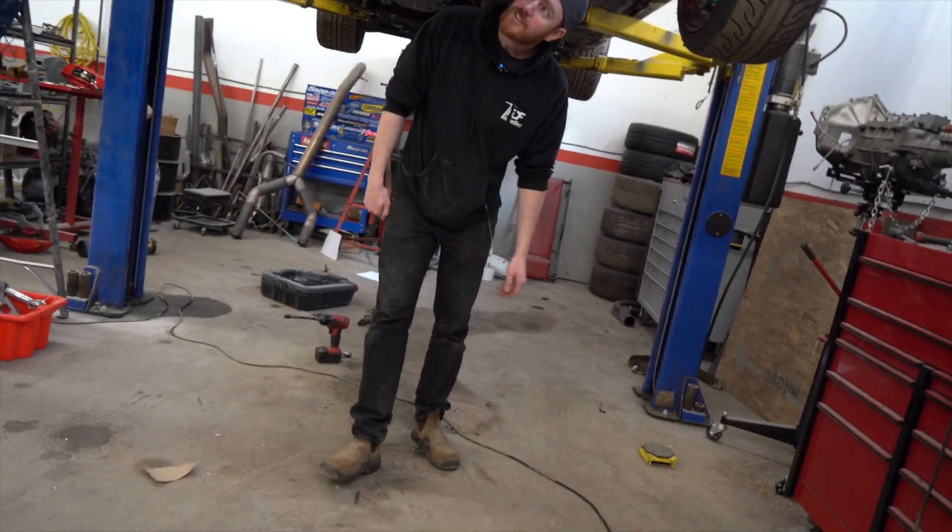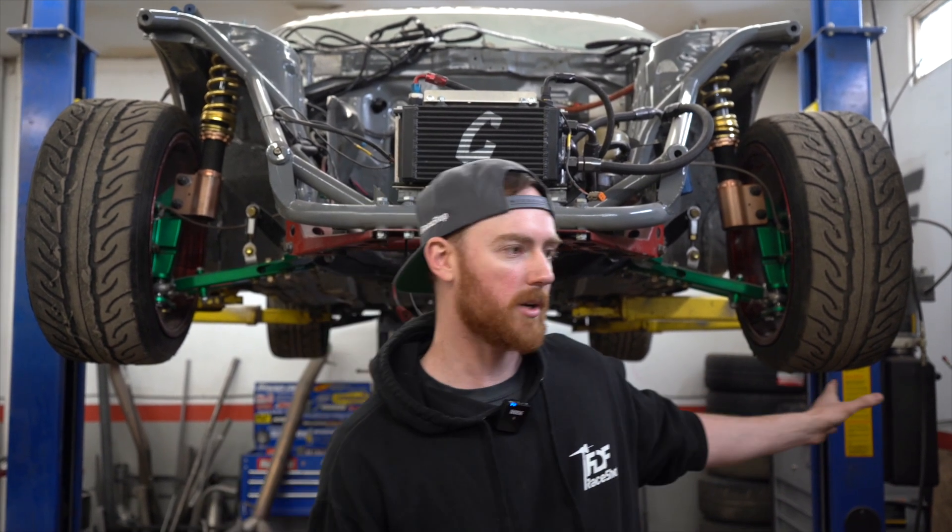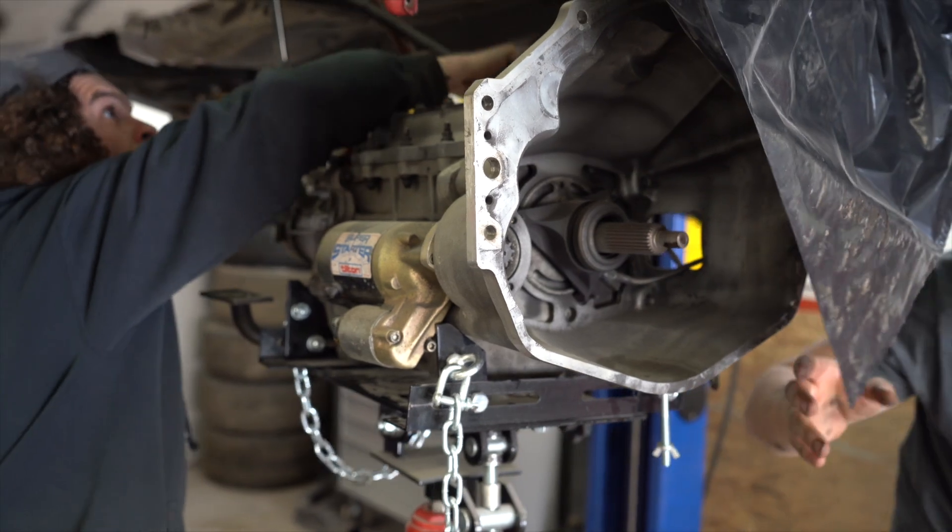Hey everyone, welcome back to the channel. Today we are going to design a surround for our bell housing so that we are FD compliant for ProSpec. We run a very small clutch setup on our transmission, and they don't make an SFI rated bell housing for my setup.